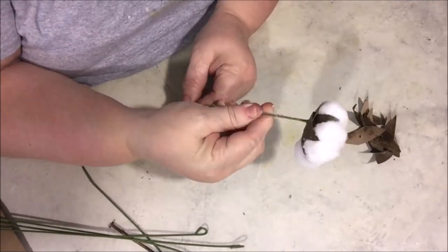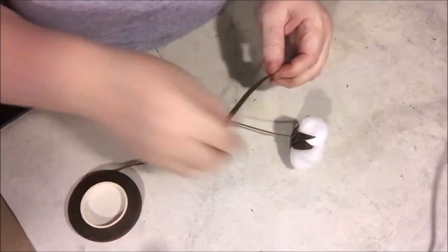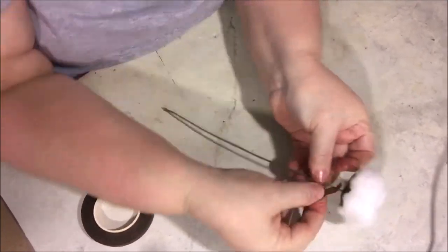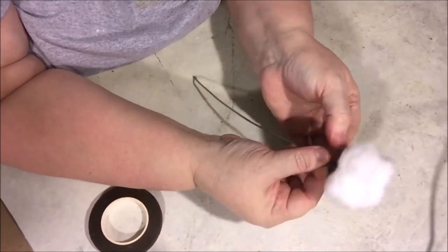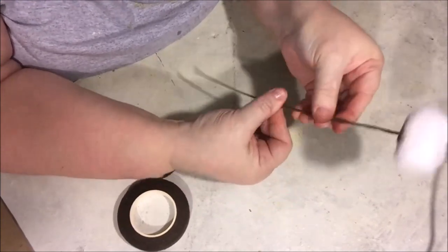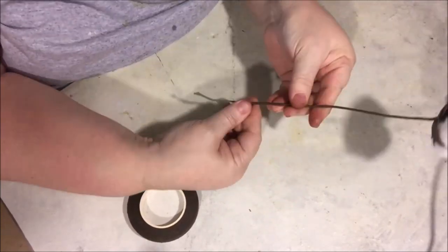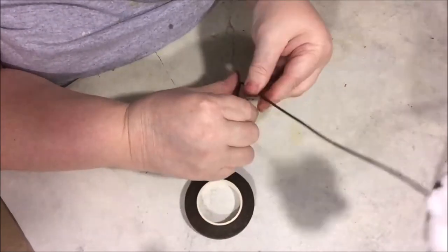To finish it off, I took the brown floral tape and wrapped the stem — you don't have to do this, but it just makes it look more real. After I got the stems wrapped, I took about five of these and wrapped them all together to form one stalk. You can leave them separate or make them into stalks.